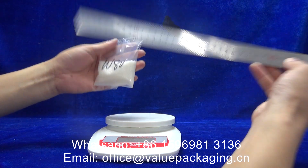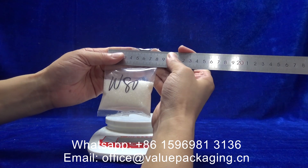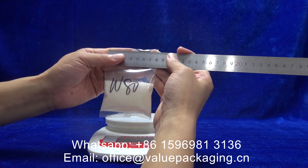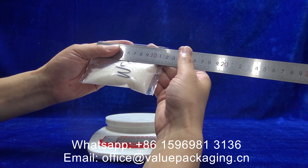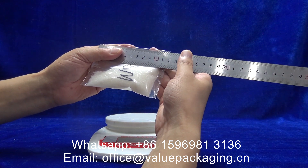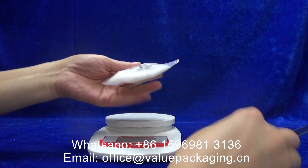We're going to show you the dimensions: width 80 millimeters, length 120 millimeters. Very good package.